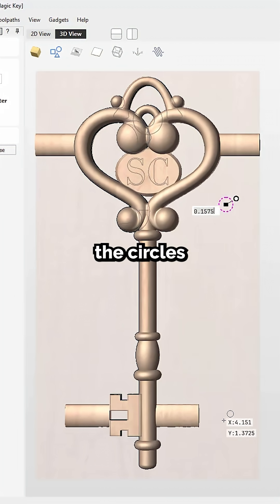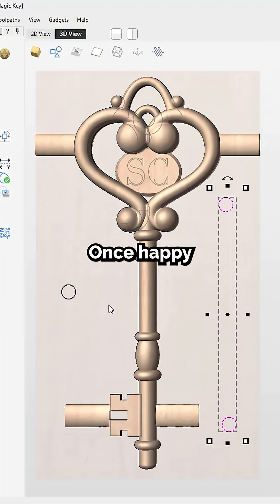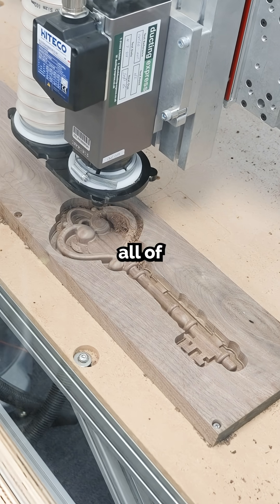randomly locate the circles that represent your dowels around your project. Once happy with the location, you're going to copy those to the other side of your project for use later on.